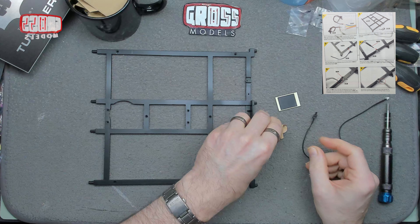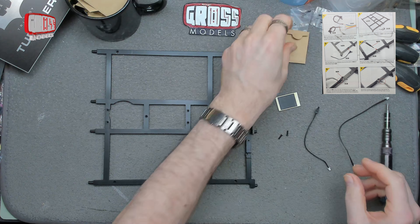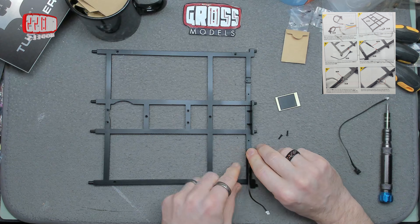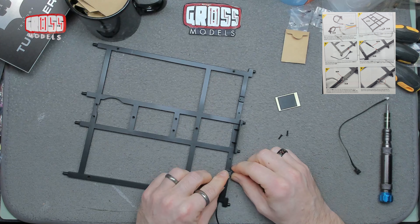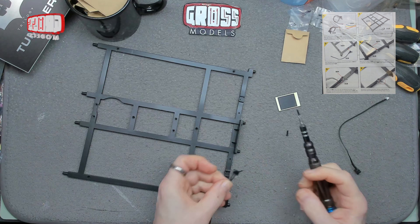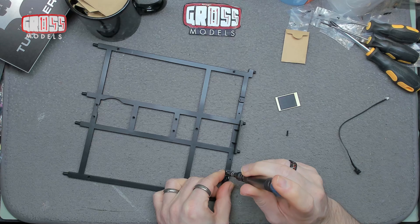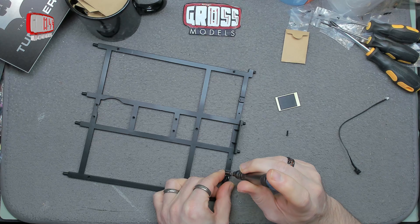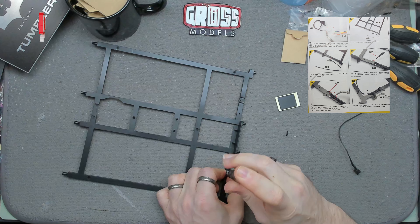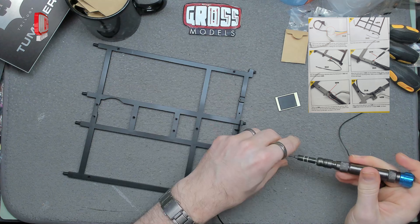We need two screws, one for each side. Basically the one switch goes over here like so, and the screw goes through the hole in the switch into the frame — through there, into there. That's that done.